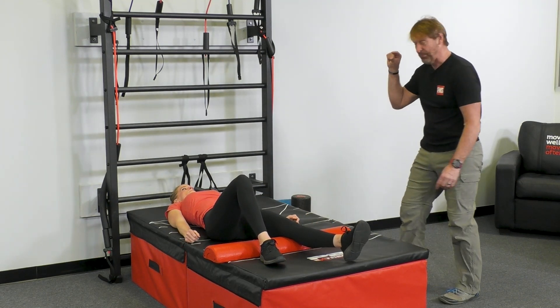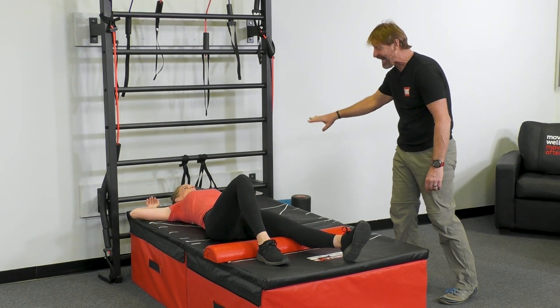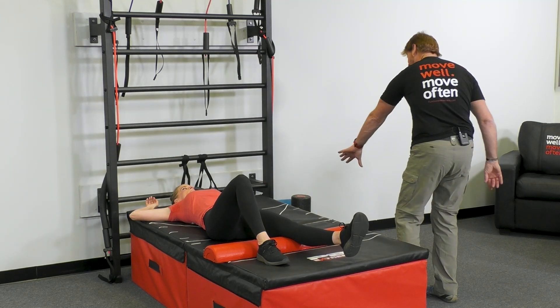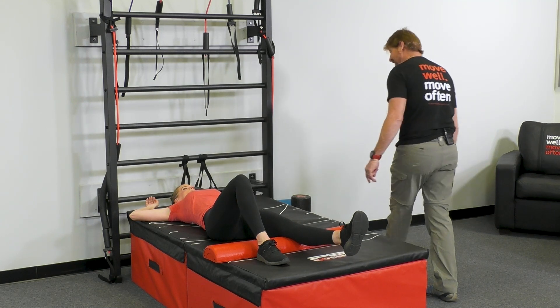Turn around and roll all the way back. The only trick here is do not lose that bridge. Now you don't have much room to bridge, but there's a lot of extension going on here. It really does light up that axis. So when you bridge, butt and heel have got to be up. Roll across with your leg, but don't go back until butt and heel are both up.